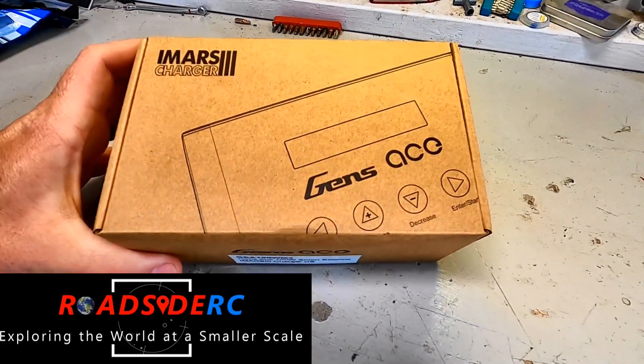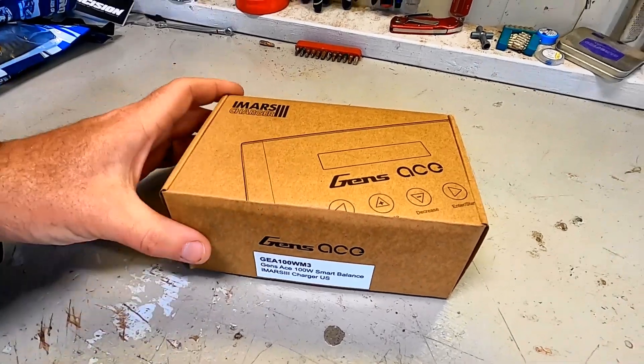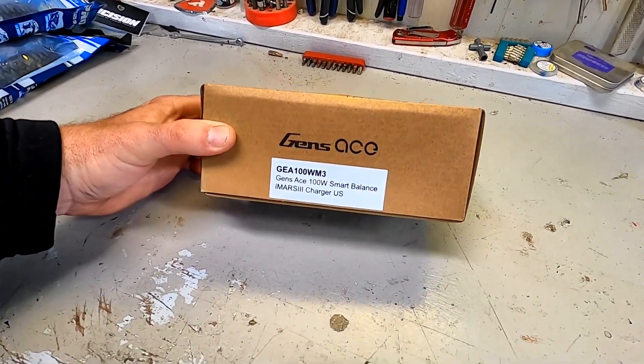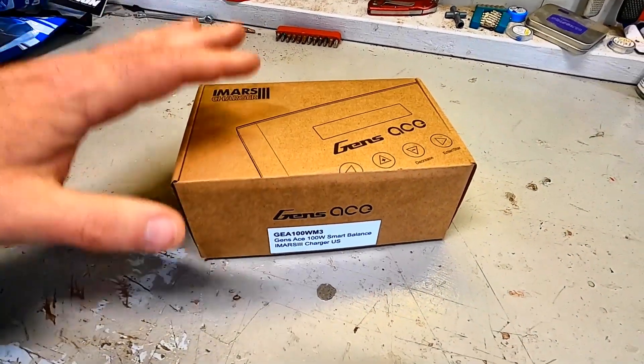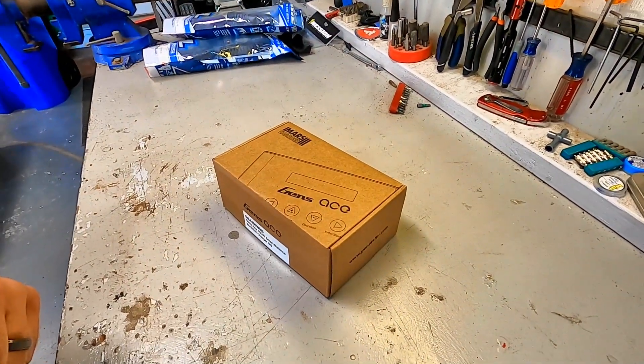On the workbench today we are going to be unboxing this brand new charger from Gens Ace — it's their iMars 3 100-watt smart balance charger. Hello, my name is Troy, this is Roadside RC. If you're new to the channel, welcome. We do all the RC stuff whether it's crawling, bashing, drifting, or racing. We also do a whole bunch of how-to videos and product reviews, and today we are unboxing a brand new charger from Gens Ace.